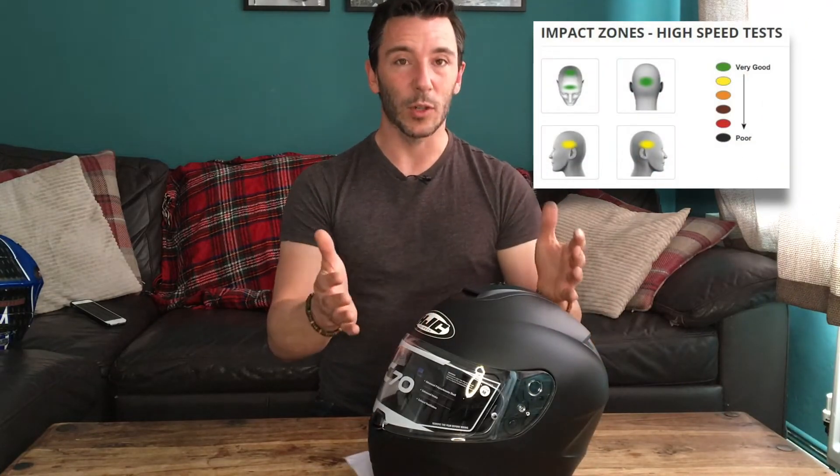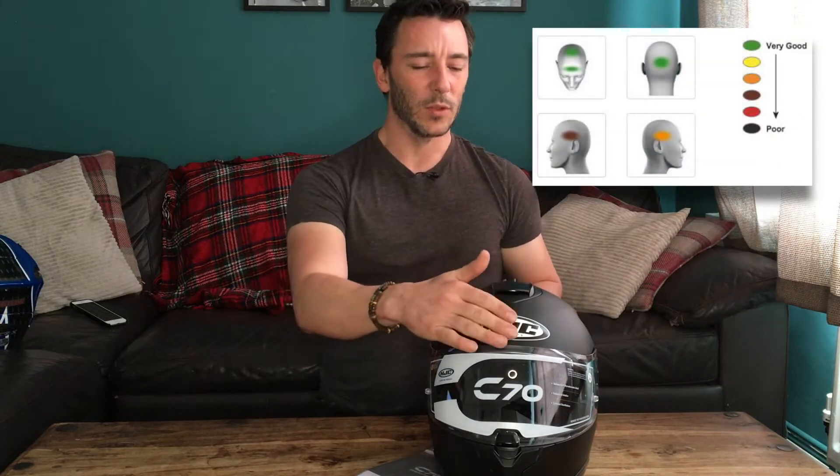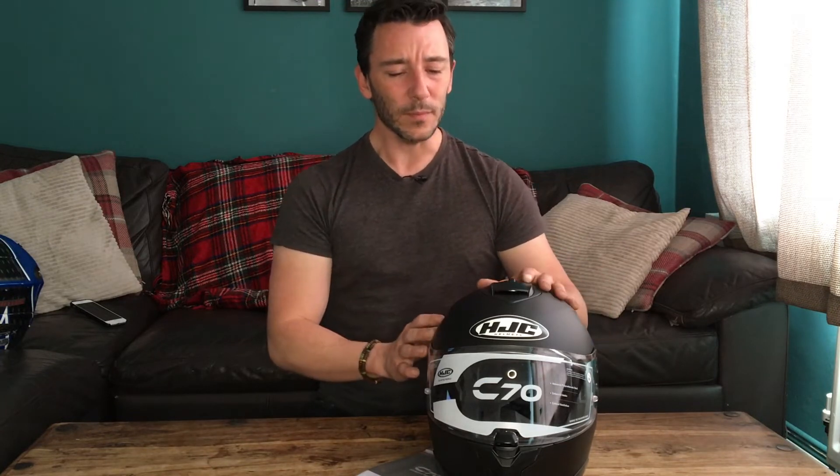In my research the rival to this was the Ducini D705 helmet, which had a SHARP four-star rating and was a bit cheaper. On that SHARP rating alone I thought, why have four when you can have five? What really did it for me was the impact site indicators — the HJC C70 showed green and green and yellow and yellow, whereas the D705 had green and green but then red and red on the sides. I'd rather have yellow, which is on the good-to-very-good level, than impact-red.